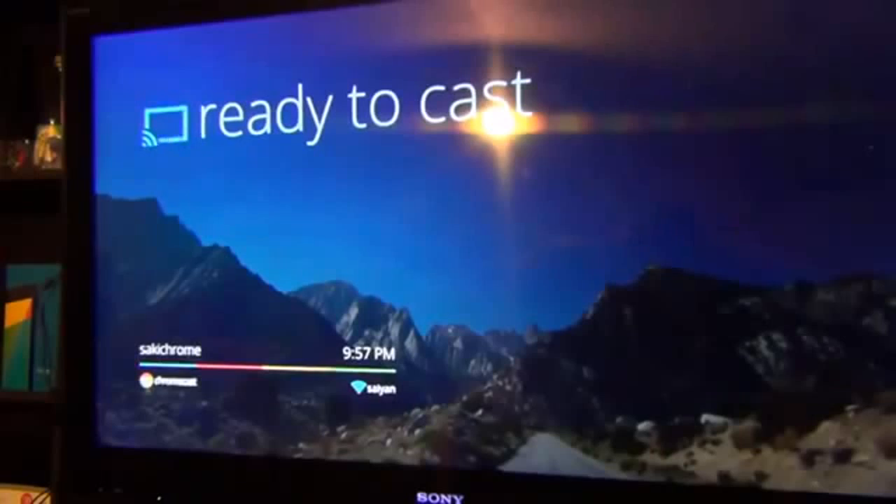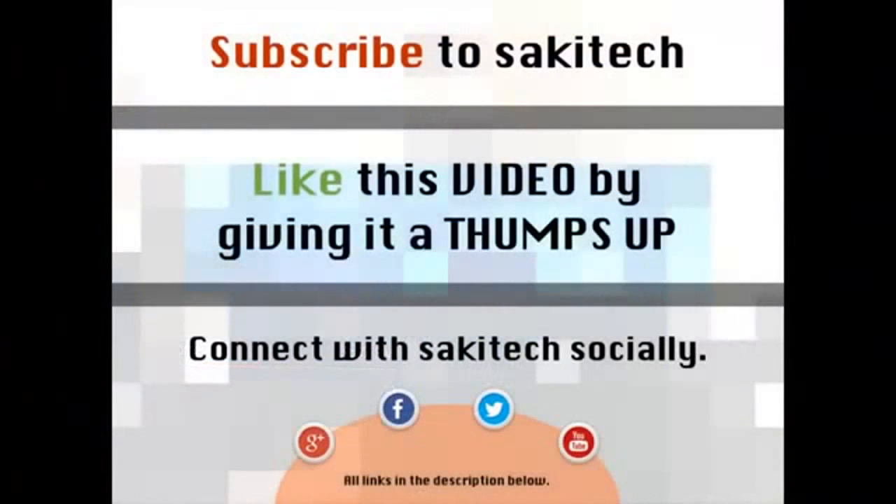That brings us to the end of this video. Subscribe to Saki Tech if you like the channel and give a thumbs up if you enjoyed this video. You can also connect on Google Plus, Facebook, and Twitter. Leave any questions or comments in the section below, and all social media links are in the description. See you next time.